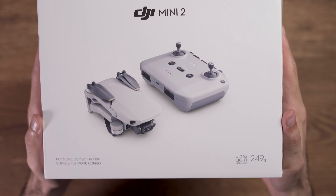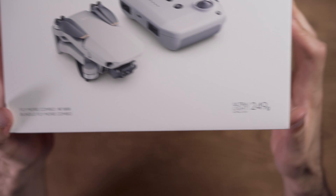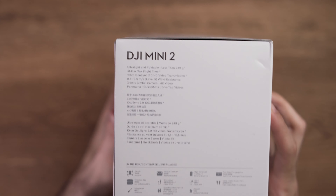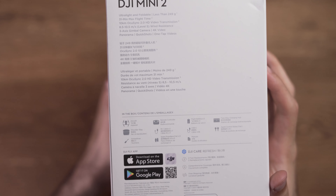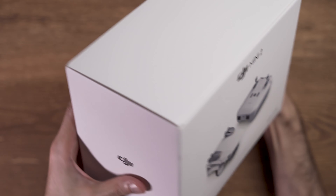The DJI Mini 2 Fly More Combo Pack comes in a white box like many other DJI drones. This under 250 gram drone makes it really easy for beginners to fly and it does not need any registration in many countries. On the right side of the box you see some of the specifications and on the left side you will see a DJI logo.